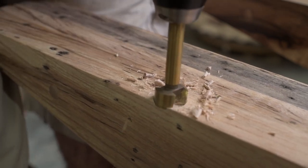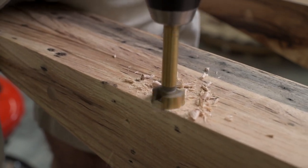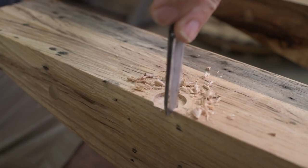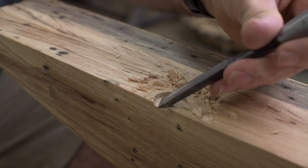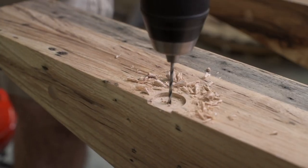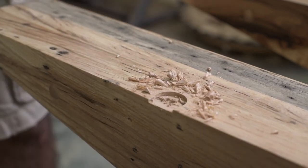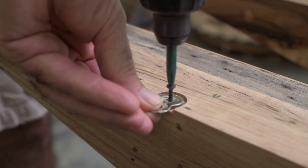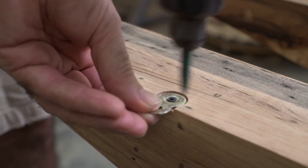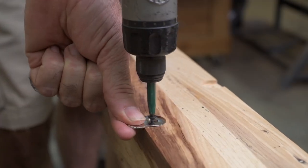I'm using figure eight fasteners to fasten the tabletop to the base. The ones I got through Amazon were pretty cheap and not very good quality — the holes were not in the center — so on my next batch I'm going to look for a better quality one. But the installation is pretty simple: you drill a hole, chisel out the sides, screw the figure eight fastener in there, and that allows the table to expand and contract.